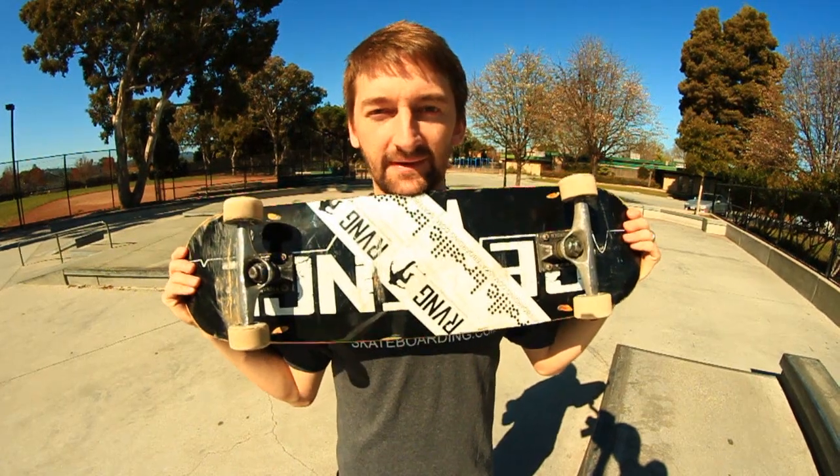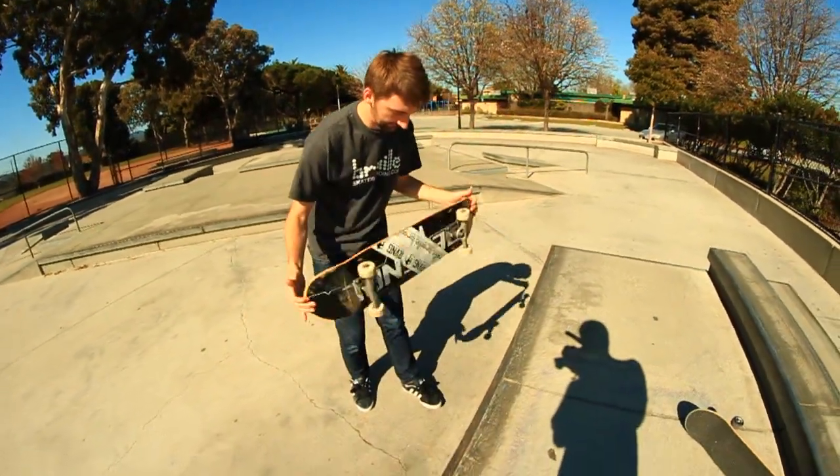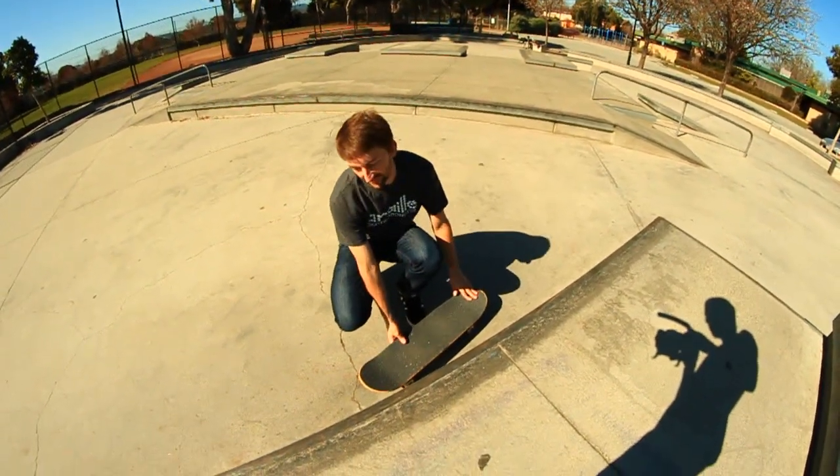The next trick we're going to go over is the 5-0. The 5-0 is pretty much one of my favorite tricks, so it's got to be your guys' favorite trick too.